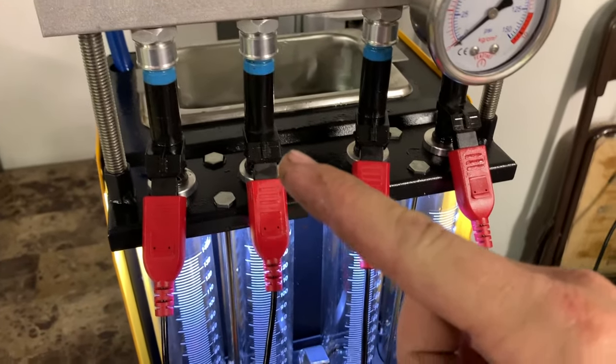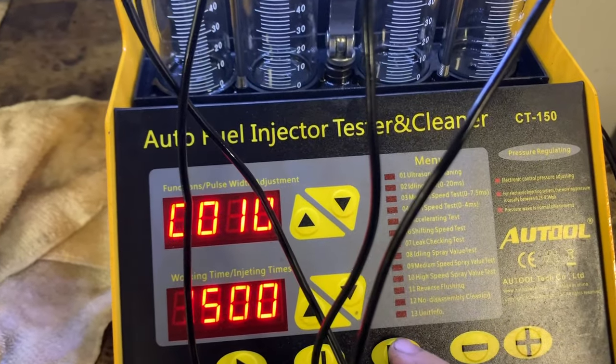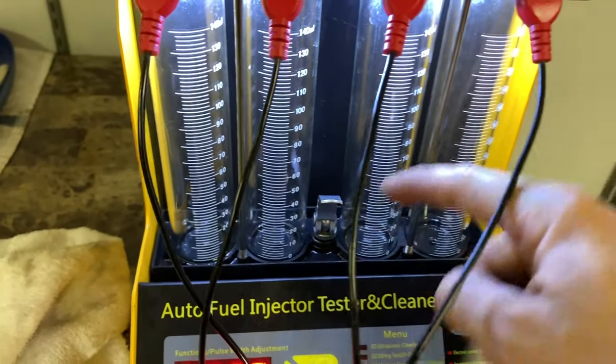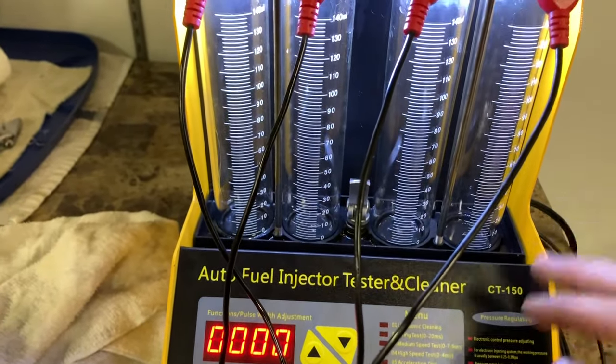The injectors are flipped, so we're going to do a quick reverse flow. I would say these are also looking good. I'm going to leave this valve open so it doesn't collect the fluid and just lets it flow through.